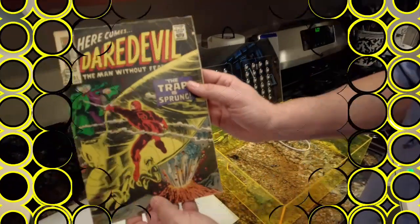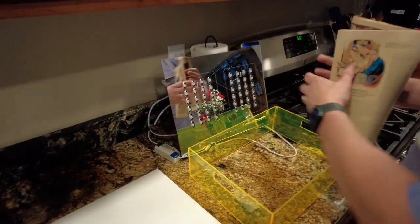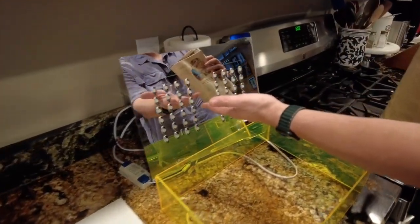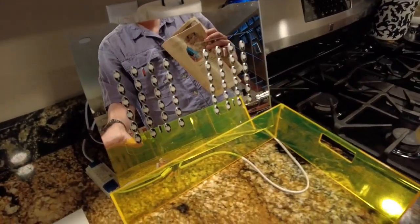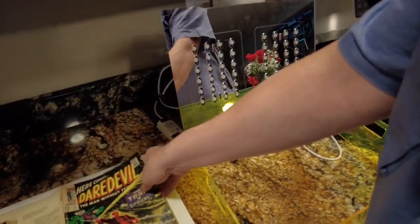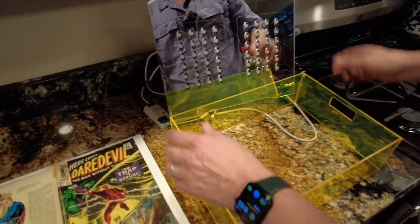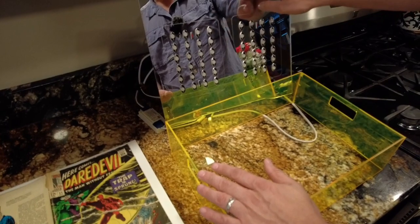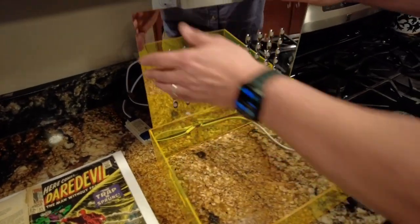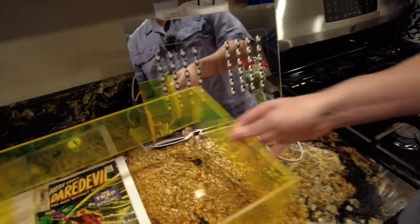So we're going to show the new product, which is this light array here. You can get just the light array, or the light array in a box, and I'll show you how it works. We take a book — like this old Daredevil book — and put it on this bottom pad here. The light array looks like this: it's got two sets of lights and mirrored acrylic. But if you want, you can also get the box.